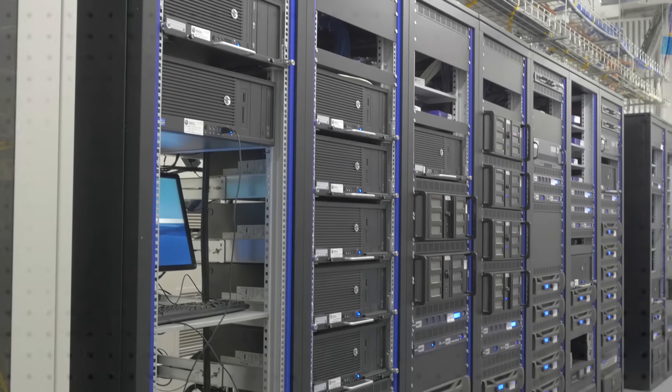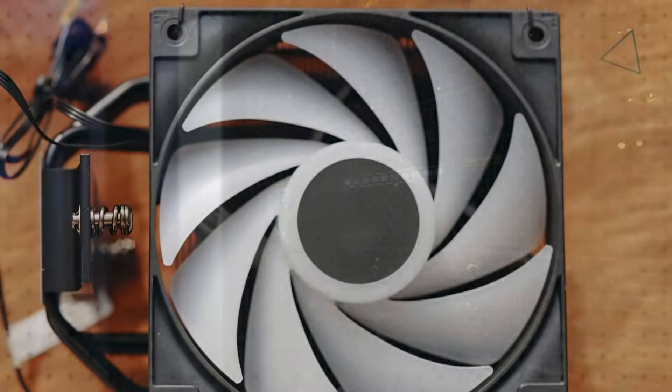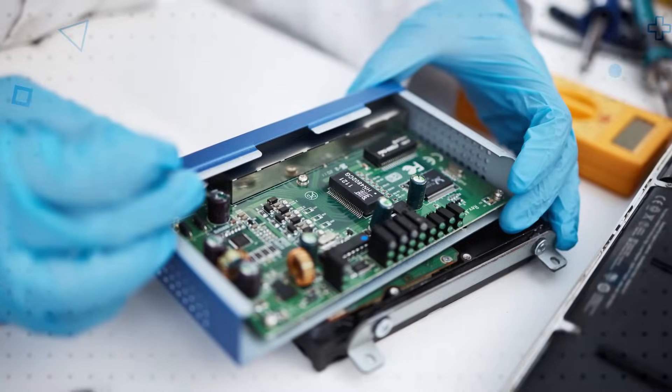TE Connectivity EMI Shielding Honeycomb Ventilation Panels provide the shielding and airflow needed for a wide range of applications including EMC racks, control housings, communication shelters, air conditioning units, fan housings, and other electronic enclosures.